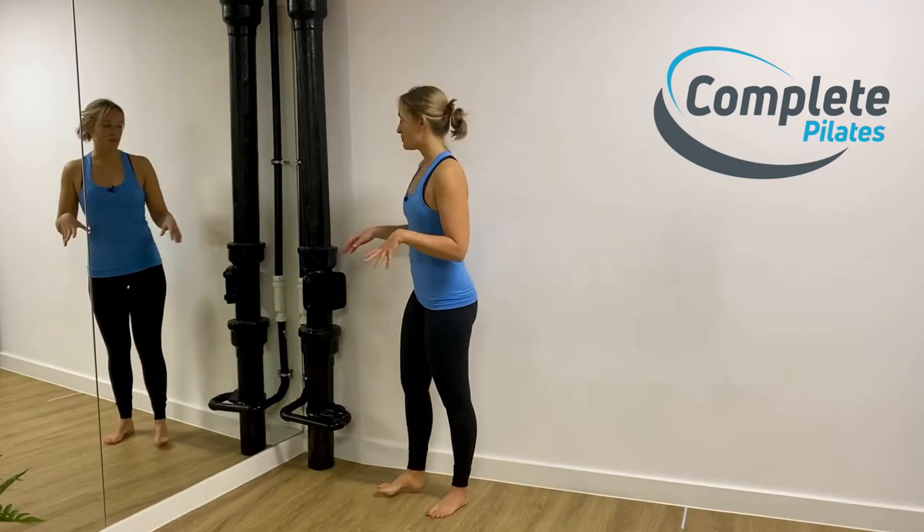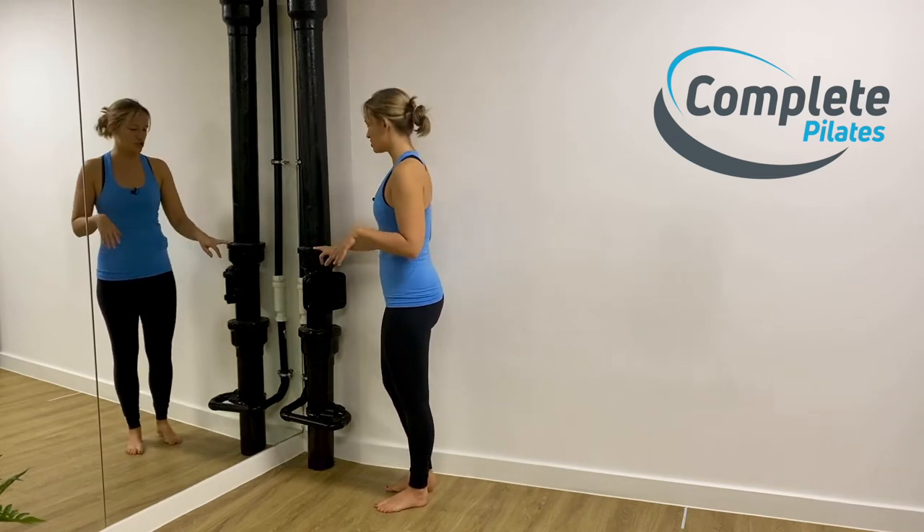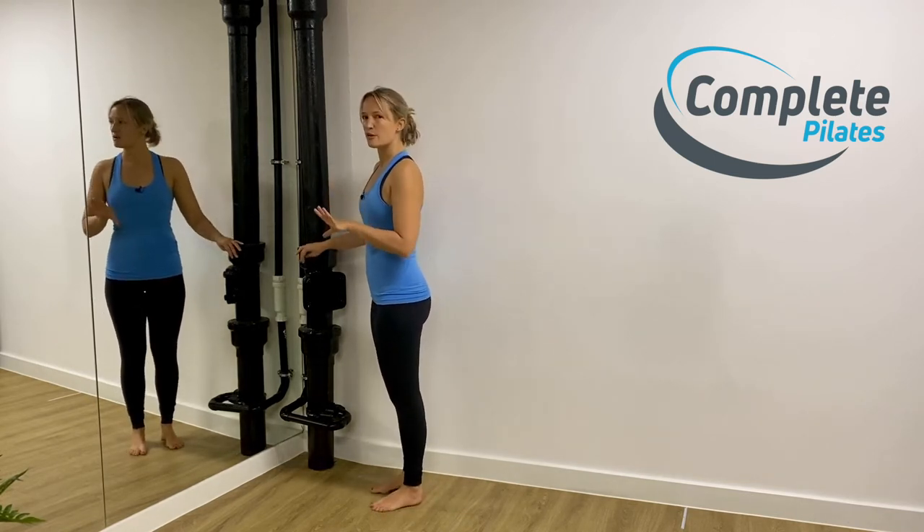We're going to look at your double leg calf raises. For this, you want something where you can just have a little bit of support — it can be a dining room chair, kitchen worktop, it doesn't matter — because this is not about balance.